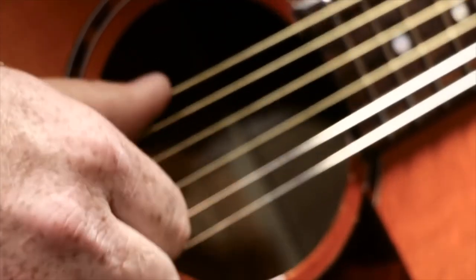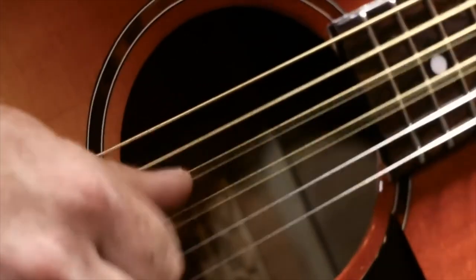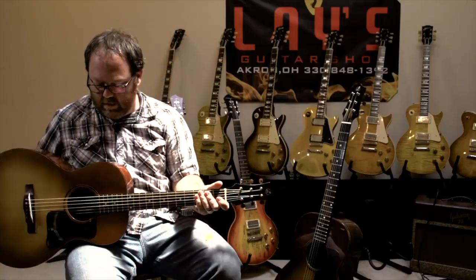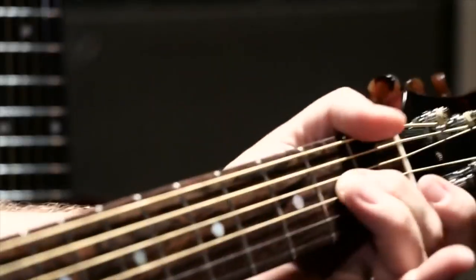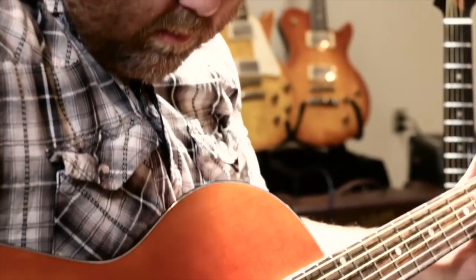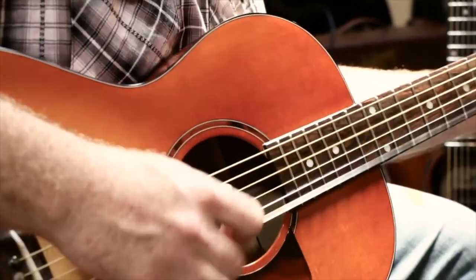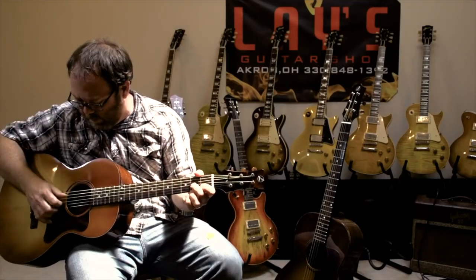The guitar is beautiful, it sounds great. There's something about this particular style of guitar that really lends itself to fingerstyle playing. It's got a really clear voice where those individual notes really stand out when you play them.